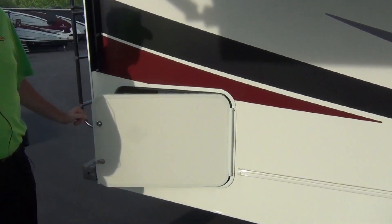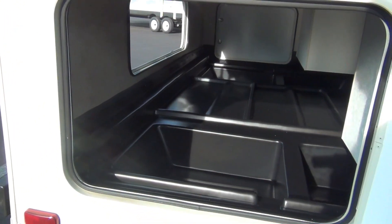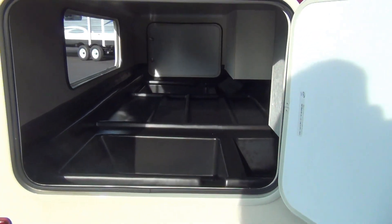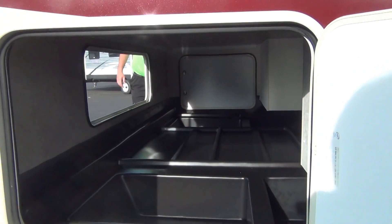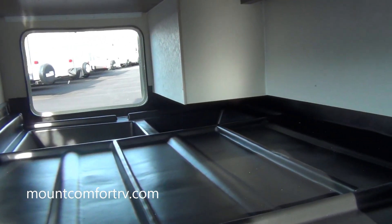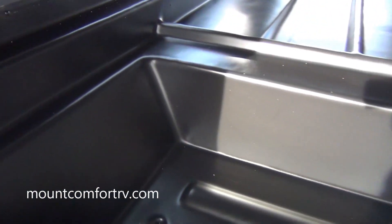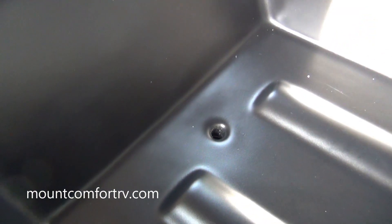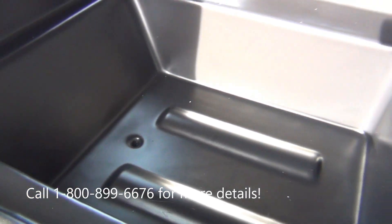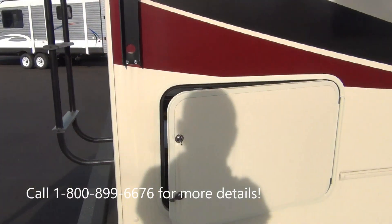This is a pretty big storage compartment. It goes all the way through and you've got three access points to get into it — it's your main storage. You can put a lot in there. It's got drain holes in the bottom, so if you're tailgating I always tell people you can pack it full of ice, stick your drinks in there, and as the ice melts it'll drip through on the ground — you don't have to worry about cleaning it out.